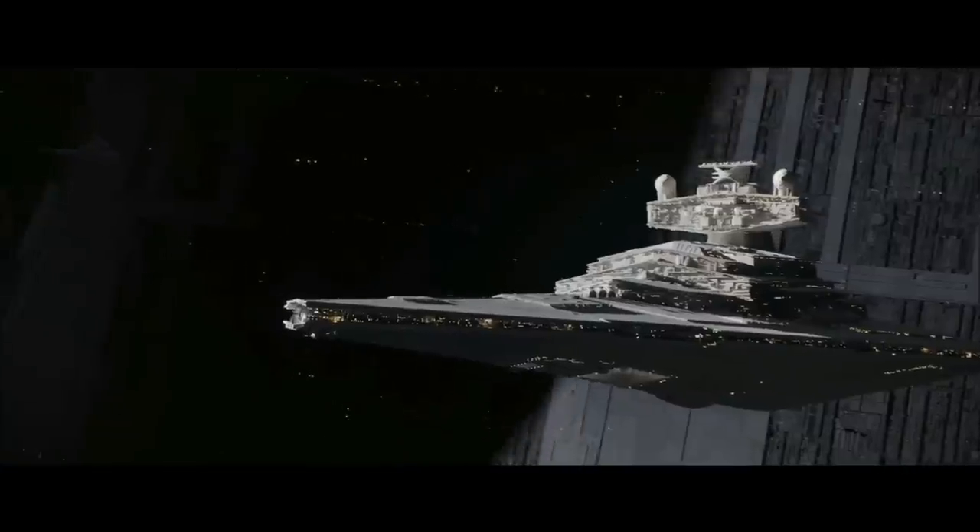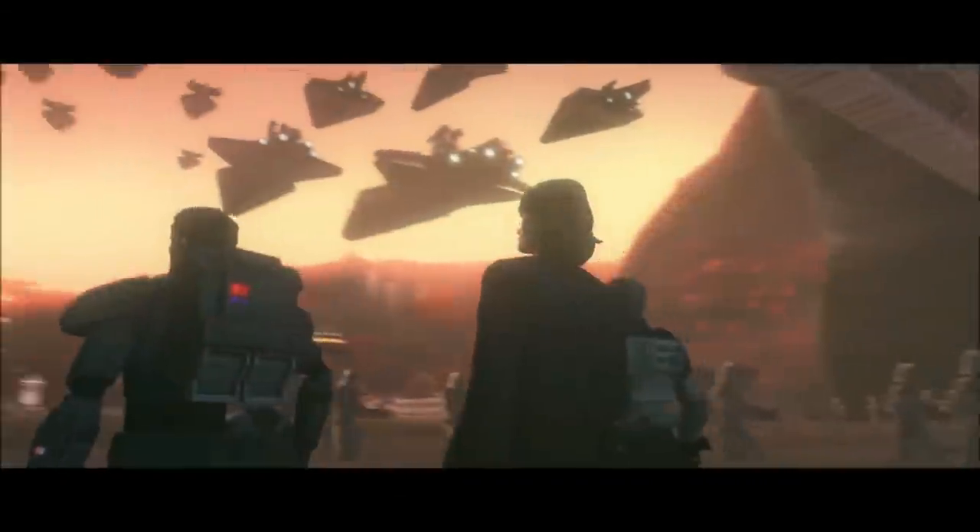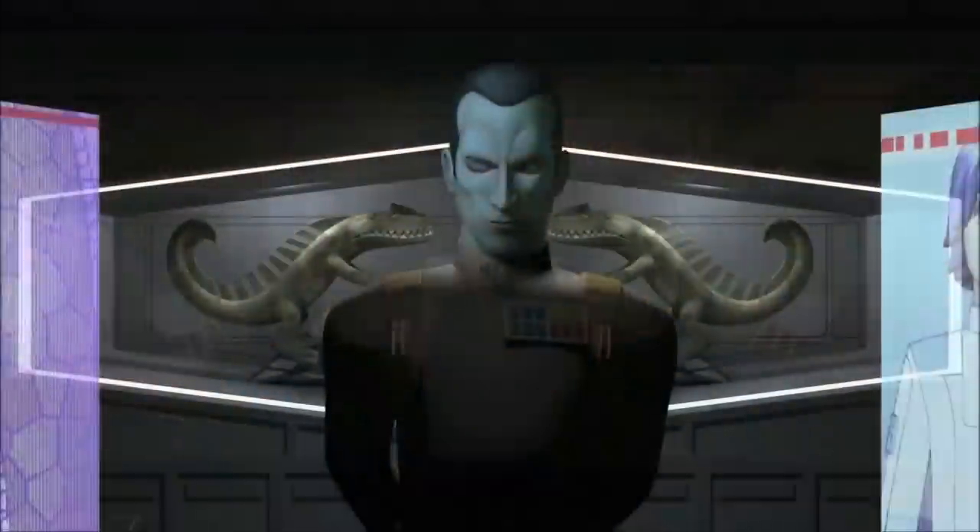By the way, this is a follow-up video on our All Attack of the Clones Trooper types video. Anyway, Todd the other scoundrel will be having the honors in narrating this video.